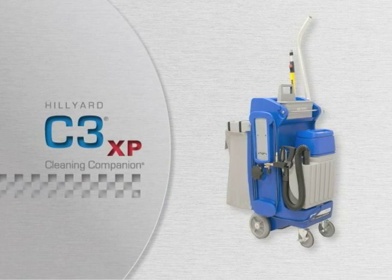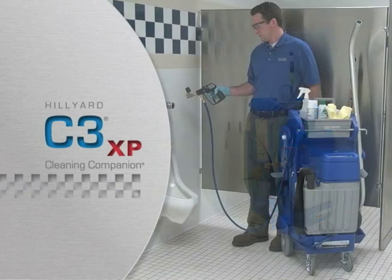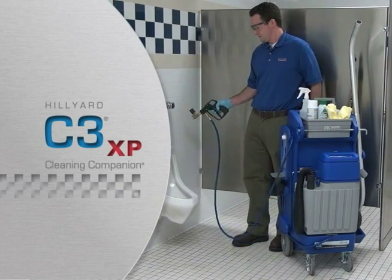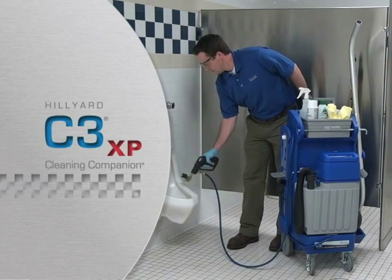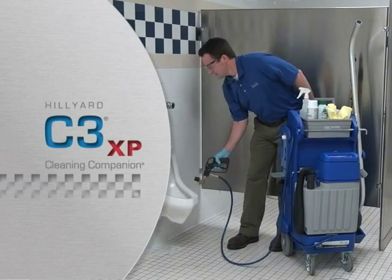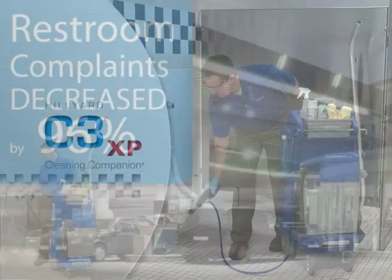The Hildyard Cleaning Companion Series has changed the way daily restroom cleaning is done. Since its introduction over five years ago, thousands of users have realized cleaner restrooms with a simpler process that takes less time and less effort than traditional cleaning methods.